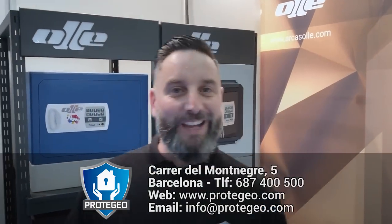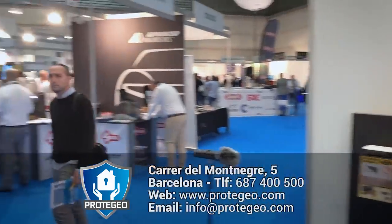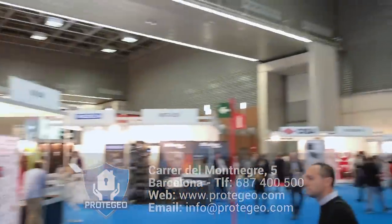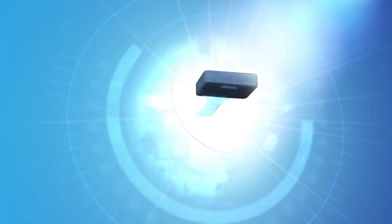Así que vamos a seguir buscando qué más cosas hay. ¡Gracias!